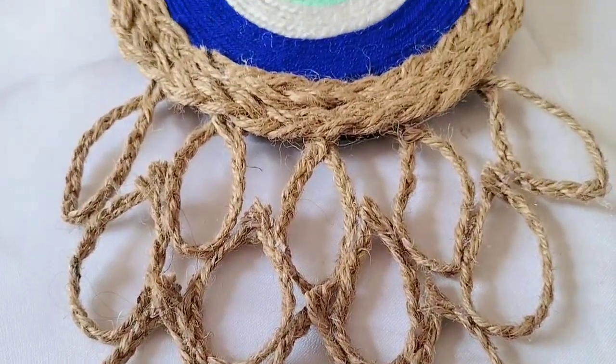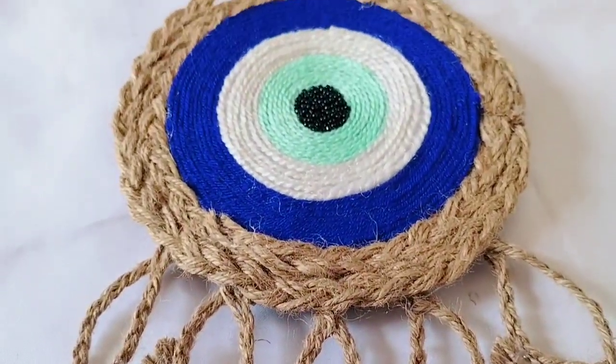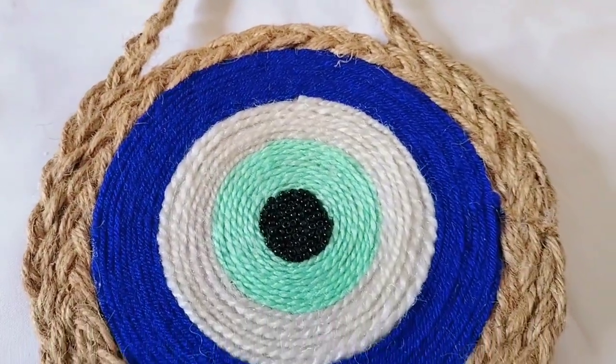I used some rope — jute rope, wool rope — very common things you can easily find. If you don't have these, you can use thread rope. I also used some little beads in a small quantity for places where I didn't have rope. Today's video will be very useful for you, so let's start.